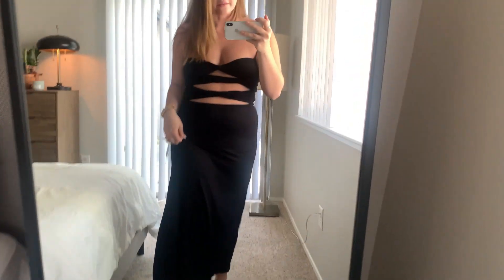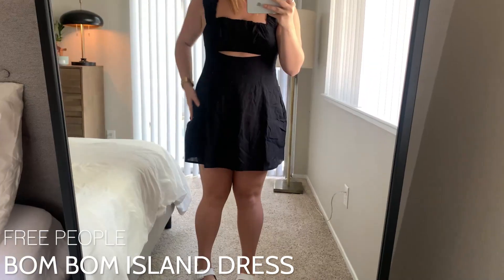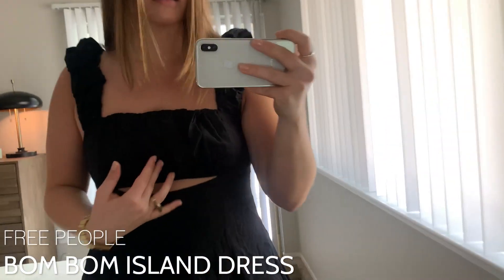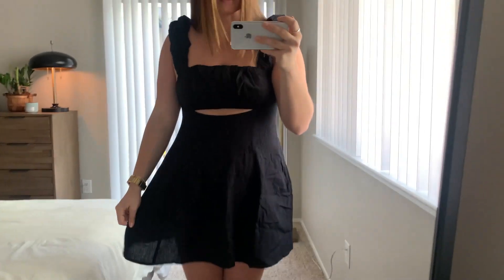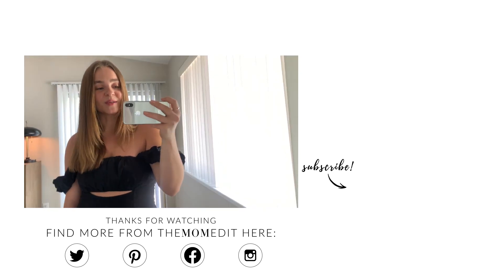This is the last piece I picked up — it's this little black mini dress called the Bonbon Island Dress. It has a cute little flared-out silhouette and this pretty ruffle bust. It ties at the back and it's really flowy and breathable. I like pulling the shoulders down a little bit — I think it looks a little more elegant that way. This cutout makes it more easygoing and casual. This might be one of my favorites — I'm kind of in a black dress obsession phase right now. That's it, you guys! Thanks for watching my spring and summer haul from Free People. Be sure to subscribe — see you soon!